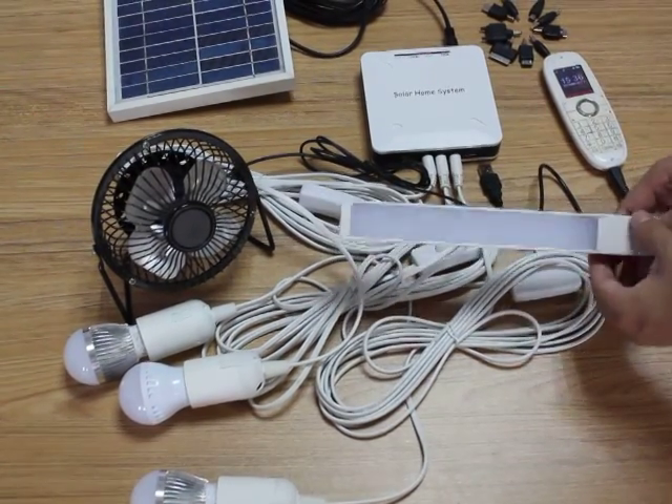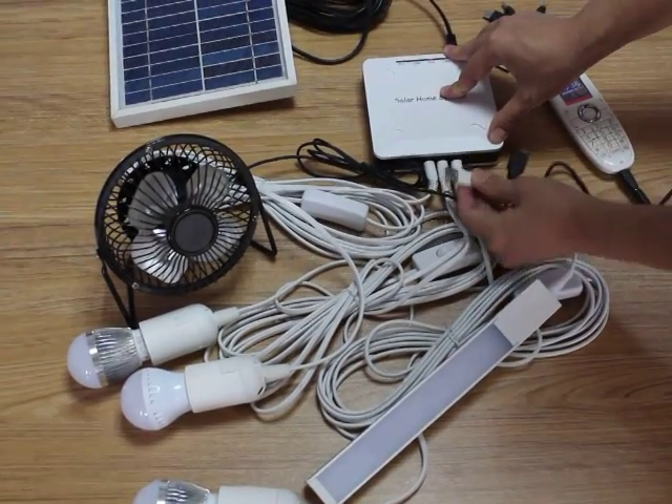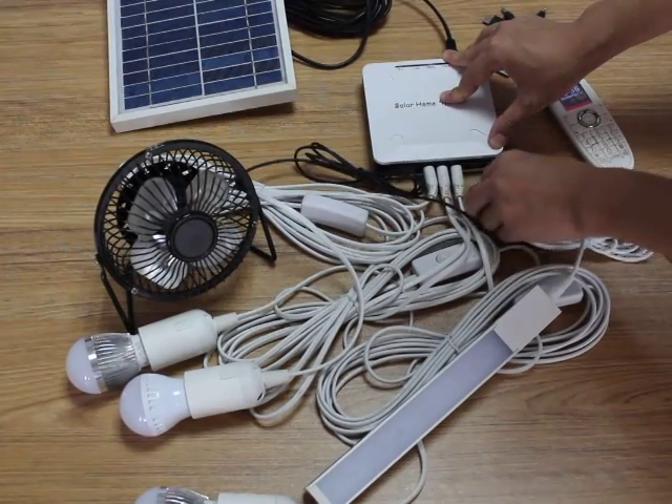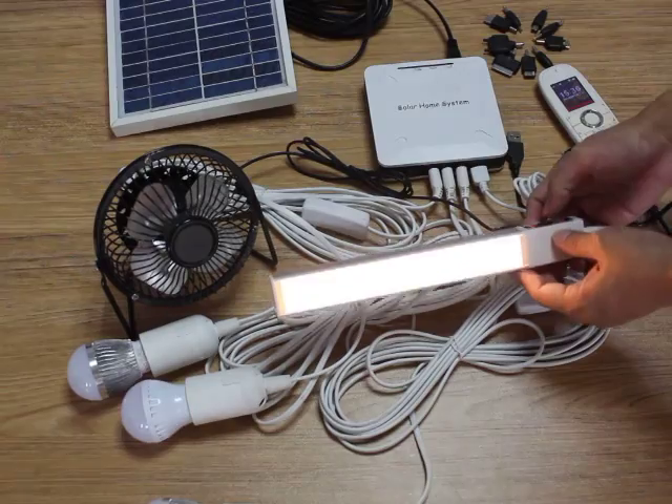What about this one? This is an LED light. The LED light also uses 5W. It works with different lights, as you can see — it can be changed.